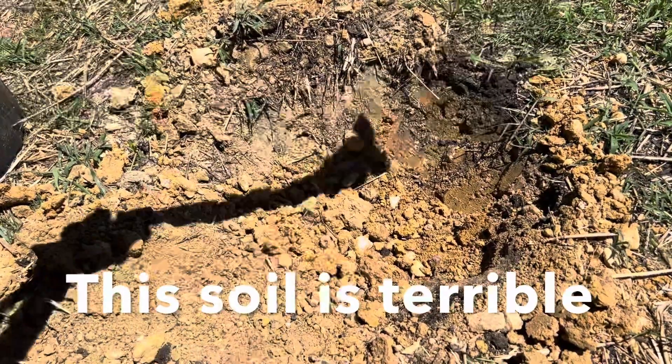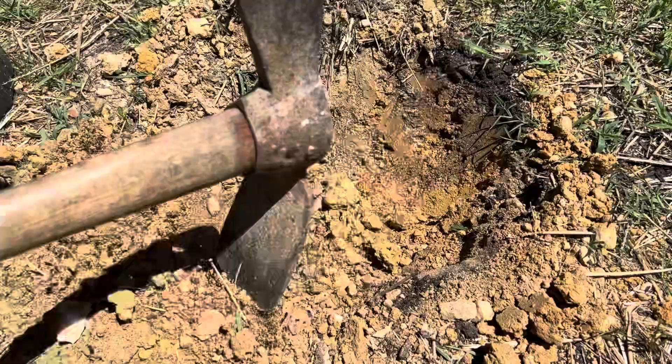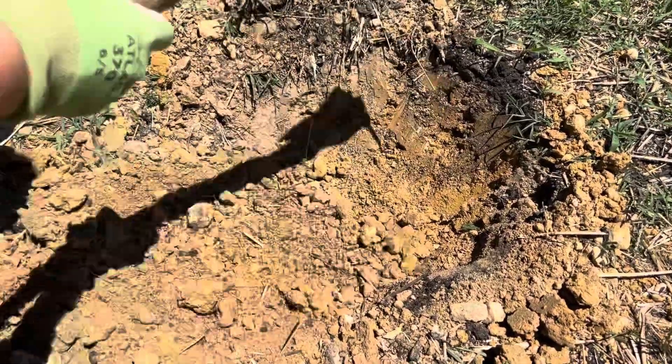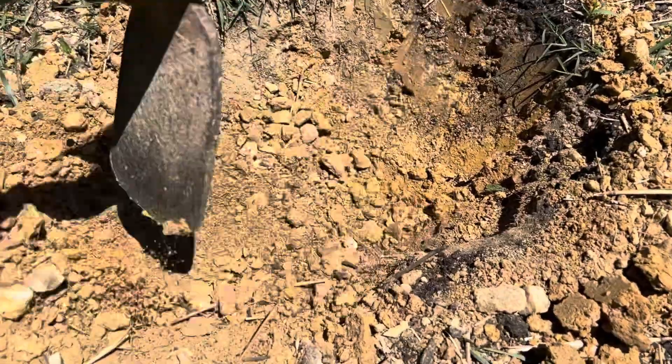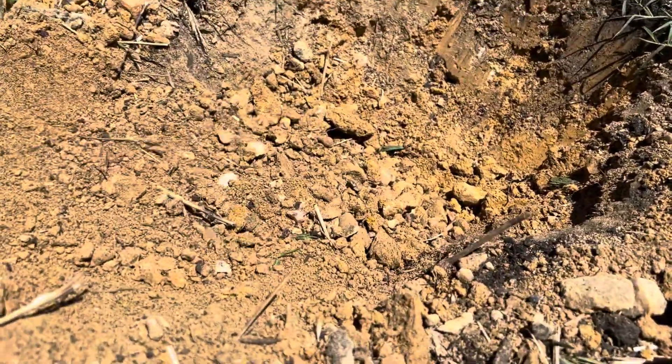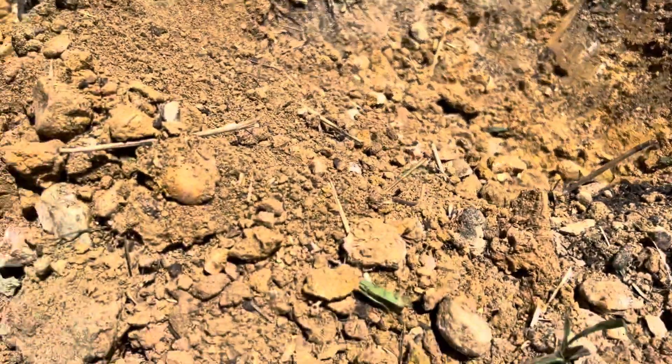This is the worst soil I have ever experienced. Digging these holes is gonna be extremely difficult. Look at all the gravel — good lord, it's like a quarry. I can't believe how much I appreciate sand now.